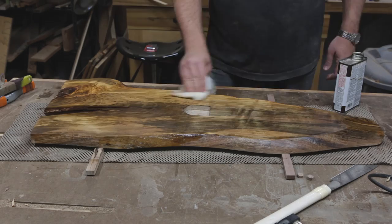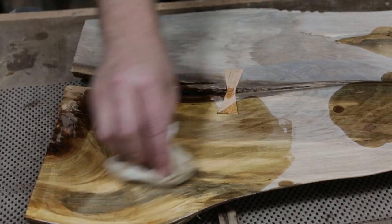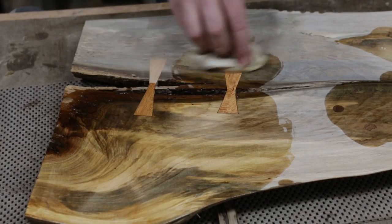I finished it with some Danish oil, and like I said, I was really surprised at how dark the maple got. This was a good learning project though, because I've got a few more pieces like this from the same log.